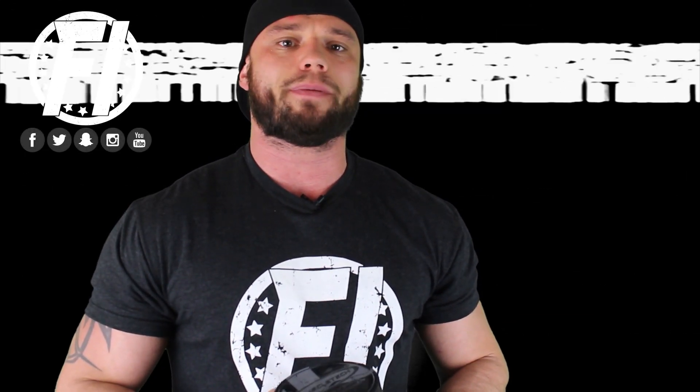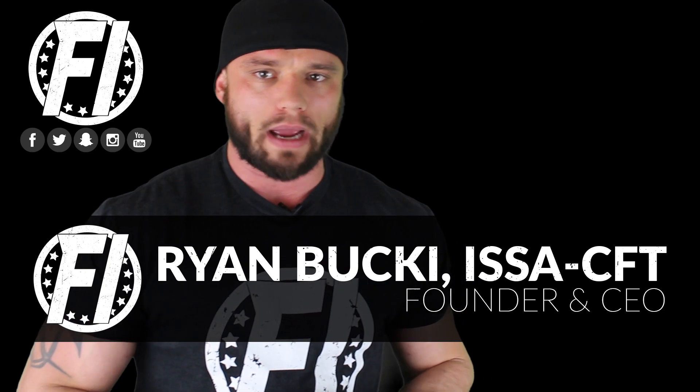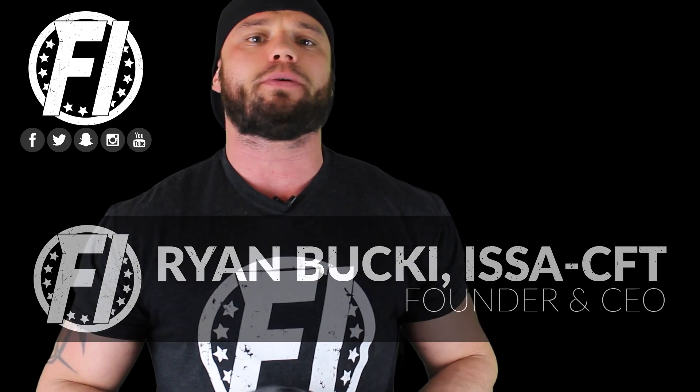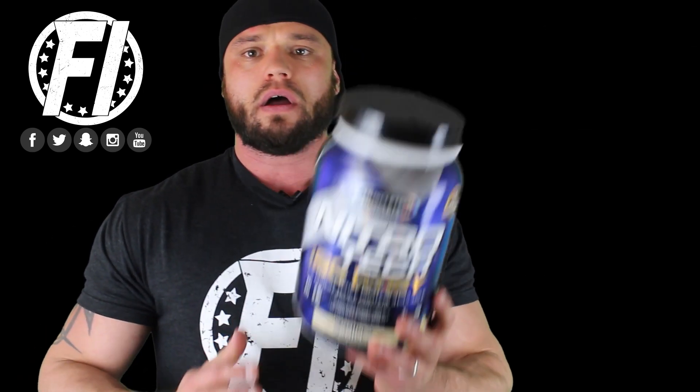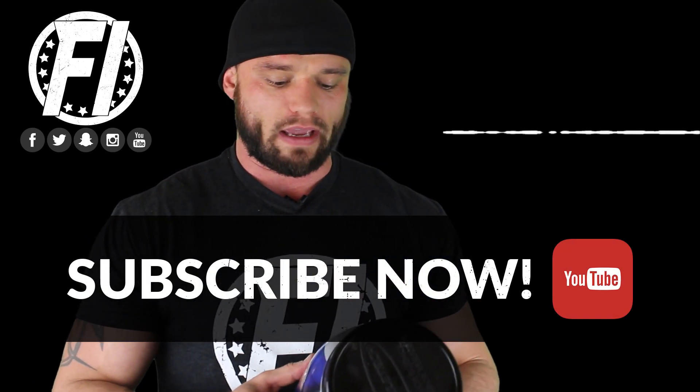What's going on, everybody? Welcome inside FitnessInformant.com, FitnessInformant's YouTube channel. I'm FI founder and CEO Ryan Buck. I want to thank you for stopping by to check out our 100% honest, no bullshit review of MuscleTech NitroTech 100% IsoA — what they call the purest whey protein available.